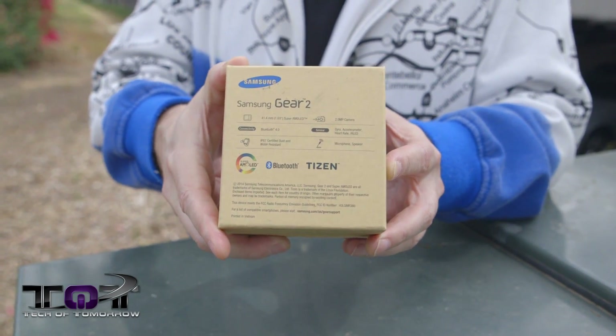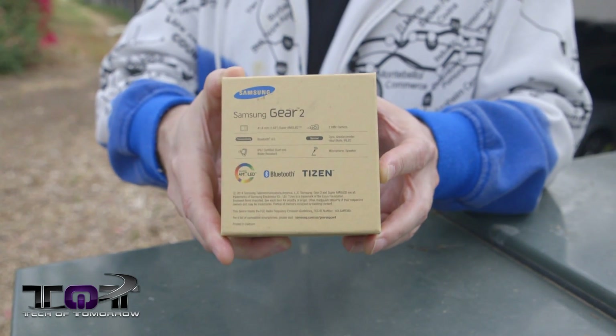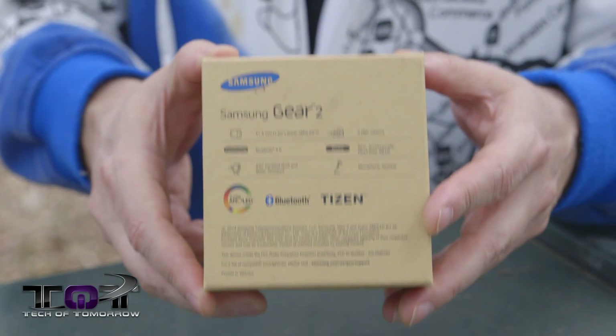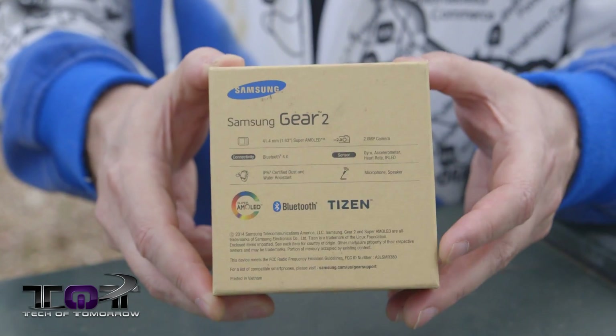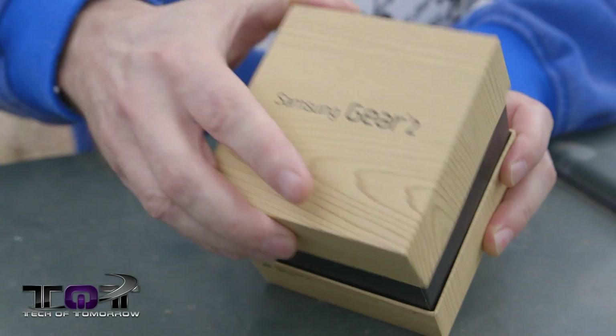That's pretty much it — not a lot to the box. The back talks about Bluetooth connectivity and all that kind of stuff. Basically to use this thing you connect it up to your phone and go from there. It's not really a standalone product — it actually works with your phone.